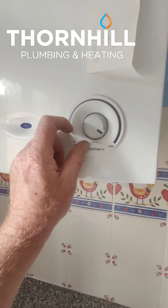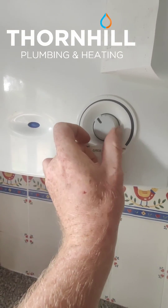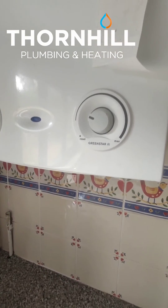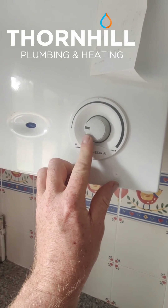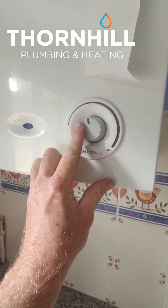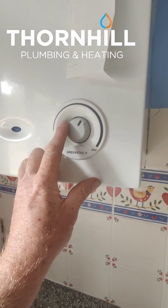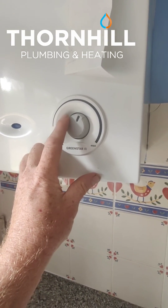When you come downstairs before the heating comes on, you can knock this down as low as you can. But what you will find is the colder it gets outside, it'll become a point where this won't be hot enough to heat the house, so you will have to knock it up as the nights get colder. You'll just have to learn to see what works for you and what temperature.